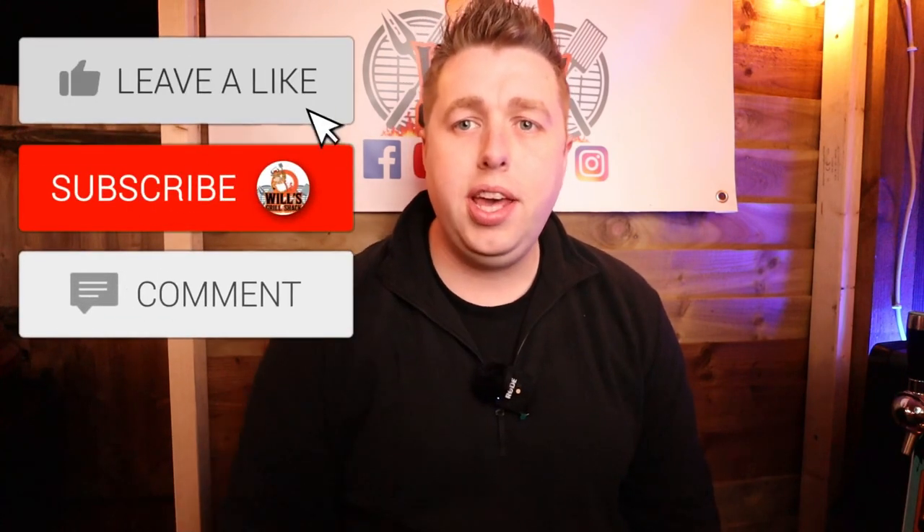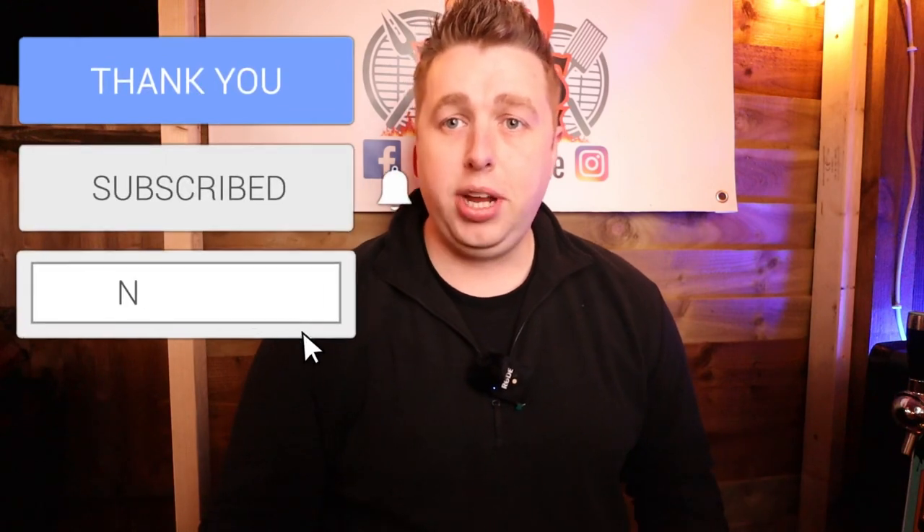If you've enjoyed this video, please hit that subscribe button. Let me know — are you a drums or a flats person? It's pretty clear I'm a flats person. Join me next time for another edition of Will's Grill Shack. Thank you for watching.